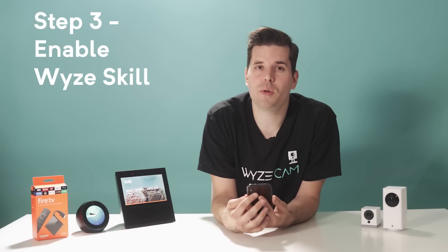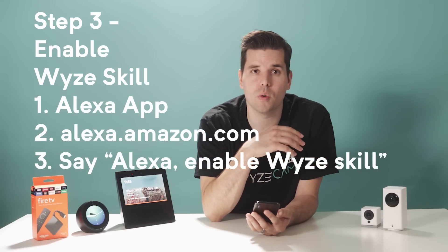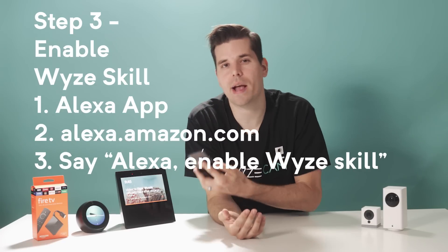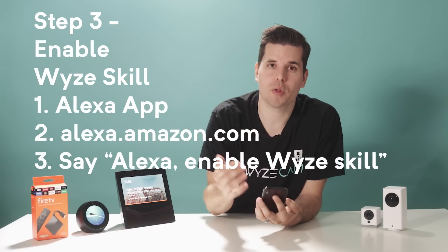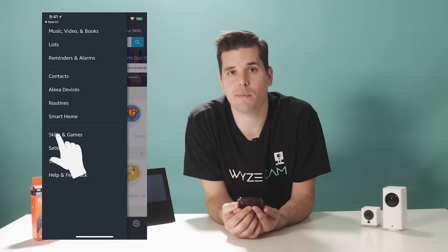Step three, you'll need to enable the Wyze skill. You can do this through the Alexa app, through the Alexa website at alexa.amazon.com, or you can say "Alexa, enable Wyze skill." We're going to do it through the Alexa app — jump into your Alexa app, go to the menu, and select Skills and Games.